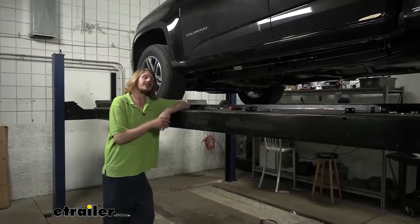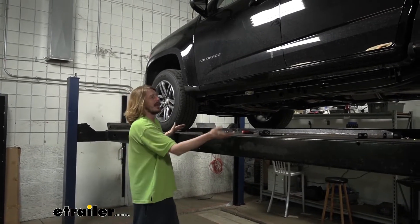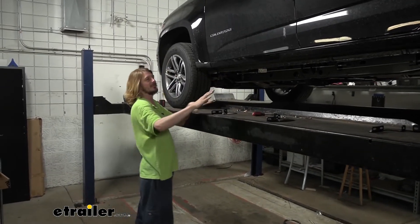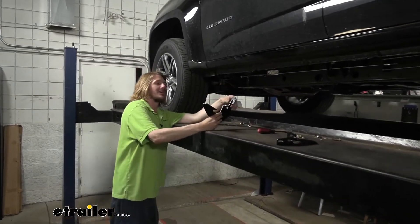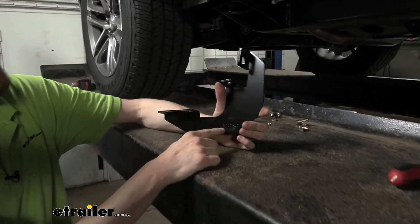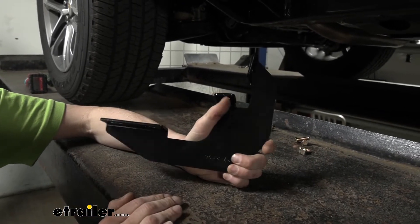We're going to begin our installation on the driver's side of the vehicle. First, I recommend getting your hardware out and laying it out roughly where you're going to need it — that way it simplifies the process once you crawl under there. First are your brackets: you're going to have six brackets, three of one type and three of another. They have numbers on them — one ends in a six and another ends in a seven — so you can tell them apart by number or by looking at them.